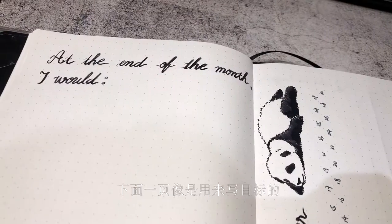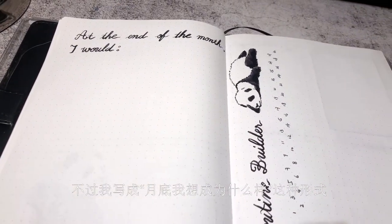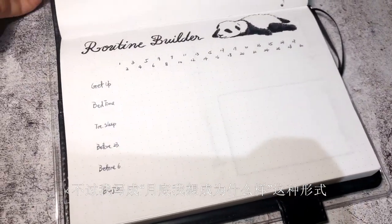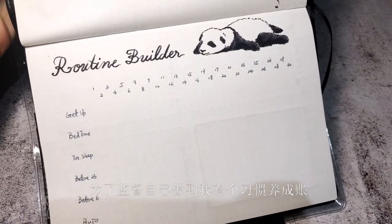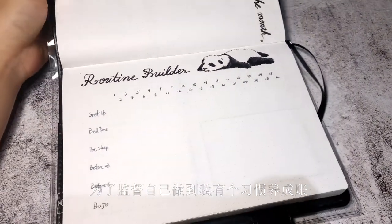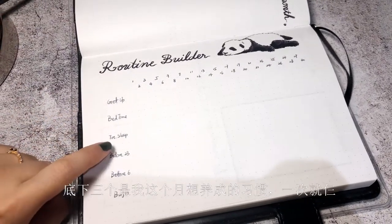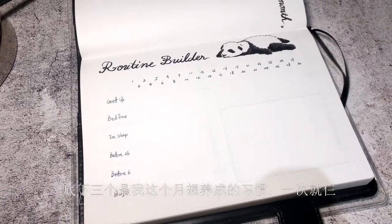The next page is like a goal page, but I wrote it as: at the end of the month, I would be like something — the qualities I wish I could have at the end of the month. In order to track that, I have a routine builder, which is like a habit tracker. The first three are just sleep trackers, and the bottom three are habits that I'm building this month — only three at a time.